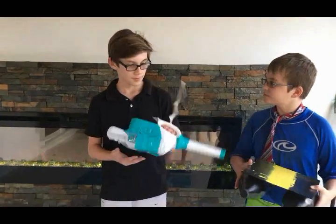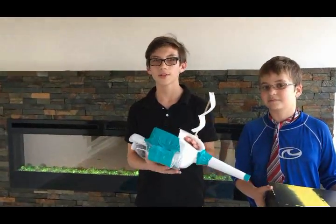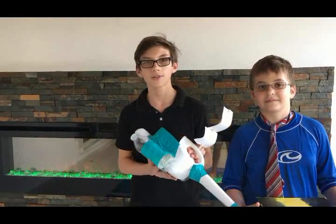This is Ever's boat. It's a flatbed boat. It's perfect for fishing and for shallow water essentially.